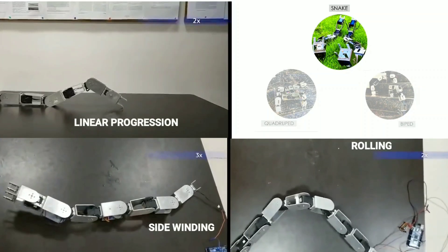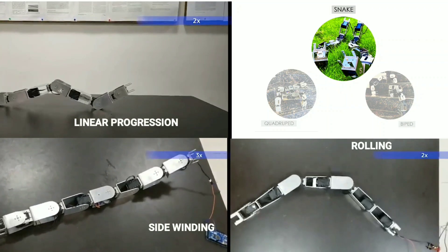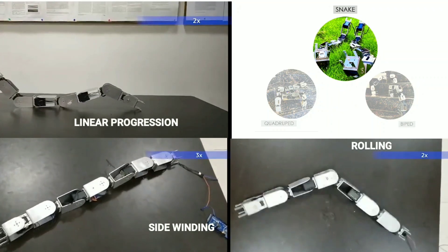Here we show the different mobility modes and the transformation gaits. Snake gaits like linear progression, side-winding, and rolling are demonstrated.